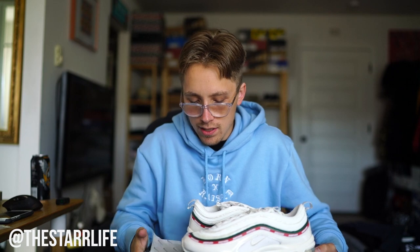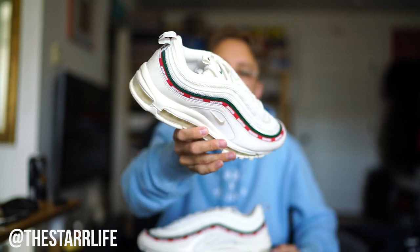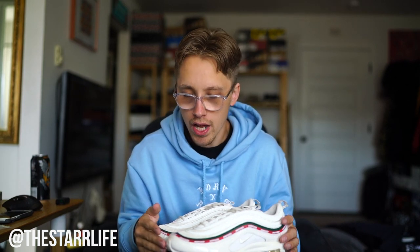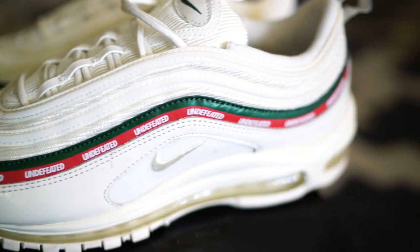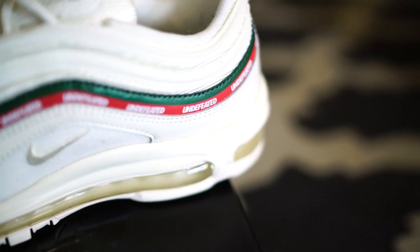Another sneaker pickup that a lot of you guys want to know about — maybe you even clicked on the video because you saw it — is the beautiful Undefeated Air Max 97s. These things are absolutely insane. I love this shoe. I love branding when it's all the way around like this. Whenever a brand incorporates their name in a way that is not tacky or overdone, I think it's super fire. So I was really stoked when Undefeated dropped these. I love the Gucci colorway on the white ivory shoe — it's such a clean look.